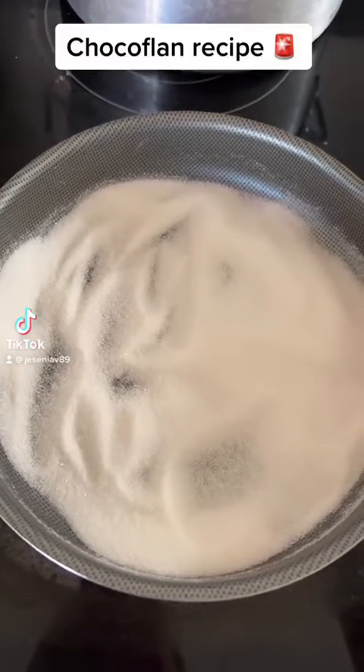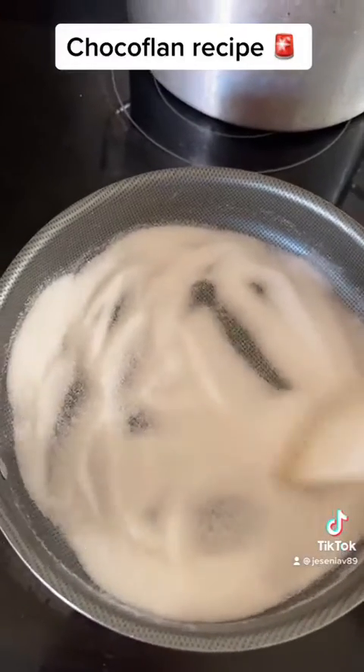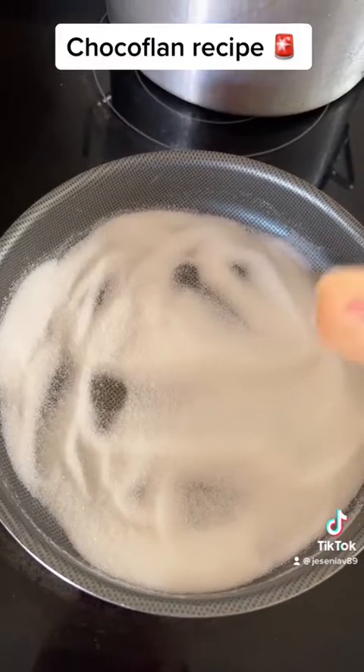Good morning, amigas! Today I'm making a chocolate flan for my queenie's birthday. For this recipe, you'll definitely want to go in with two and two-thirds cups of sugar.